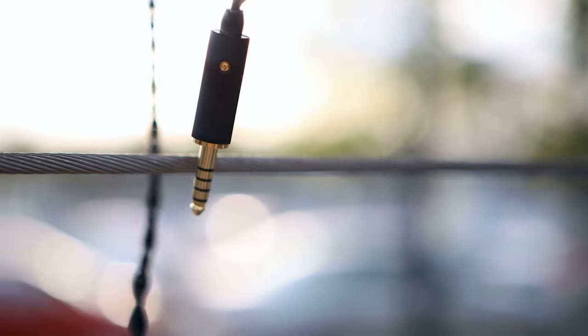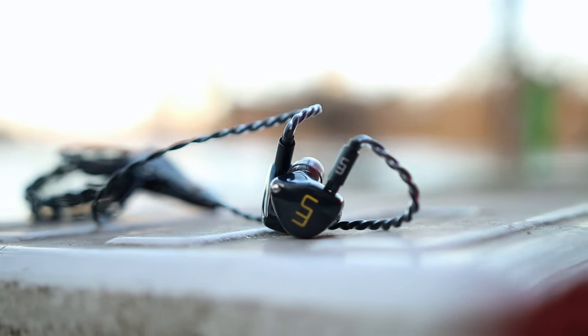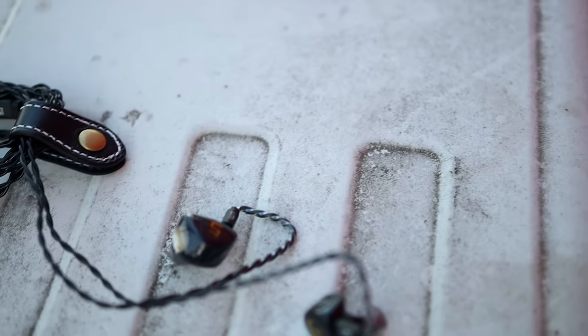The Unique Melody Mext has a bone conduction driver, one dynamic driver, and four balanced armatures — six drivers in total. Six drivers are more than enough to produce music, and in terms of sonics, it has pretty much the same signature as the Unique Melody Mext Mark II. The signature is quite similar — if I heard them one after the other I would have some trouble telling them apart. They go for pretty much the same tuning: an emphasized sub-bass, a slightly recessed mid-range, and an emphasized upper mid-range, treble, and upper treble.